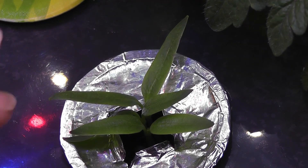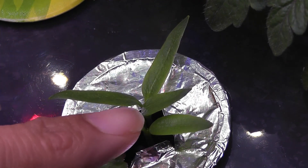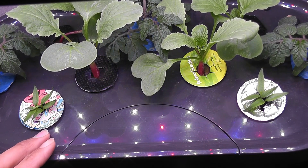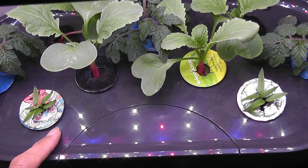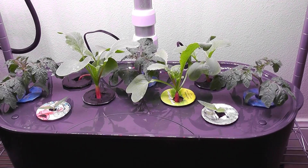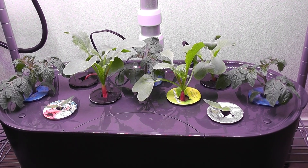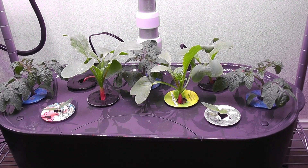It's day 13. Seedlings are getting stronger and I see the real leaves coming now. It's time to separate the plants. I have 6 plants in total. I will keep 2 plants in this Bounty and move the remaining 4 plants to another Bounty, and I will show the growth from both gardens. I was able to separate all the plants successfully without killing any of them — 2 plants here and the remaining 4 in a separate Bounty.